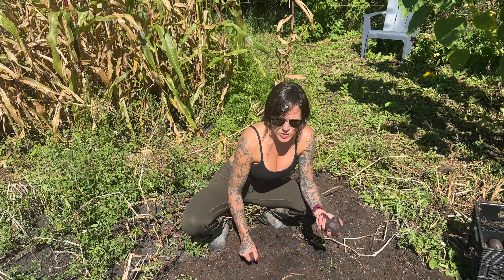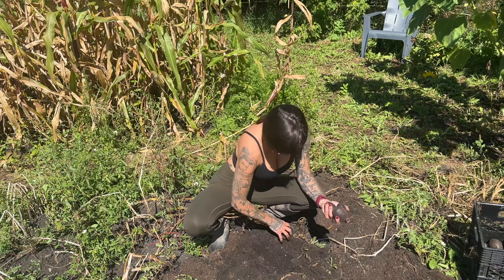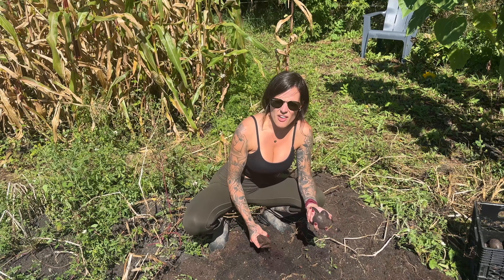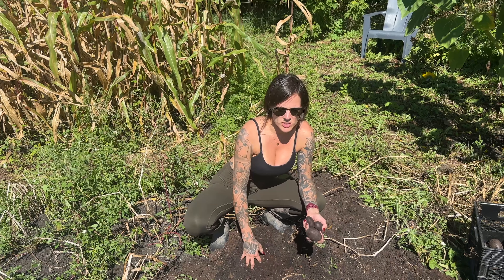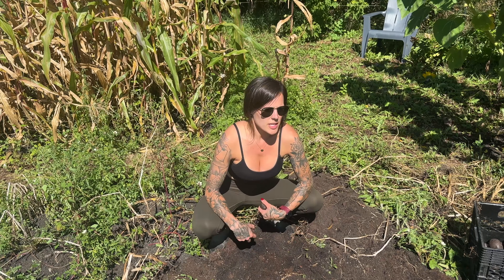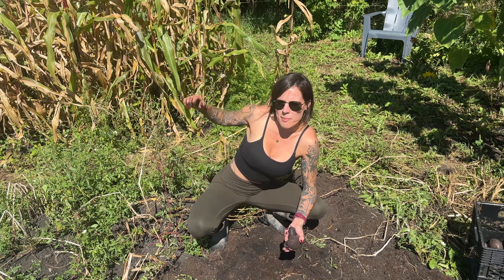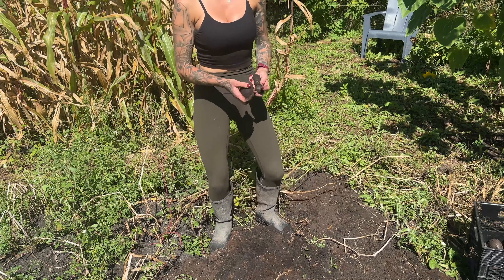Normally I wouldn't let my potatoes go this long, but this summer just completely got away from me — the whole garden got away from me. The garden was producing so well this season that I really couldn't even keep up. I've already pulled all my tomatoes — I didn't film it, but I don't even know how many pounds I got. I know I have 20 liters of finished crushed tomatoes, plus we ate countless raw tomatoes. The corn is already dying behind me too — we pulled corn off there.